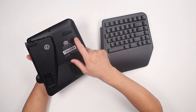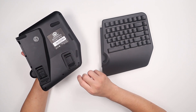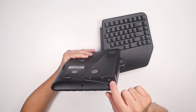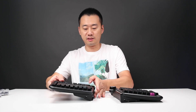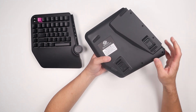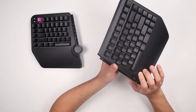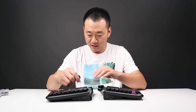On the back, we have six rubber feet and adjustable levelers. I can set the keyboard to two angles. On the back, we do have two USB Type-C and one USB Type-A. This is our left hand and right hand — same thing. We have six rubber feet, two adjustable levelers, another USB Type-C, and this is to connect each other.